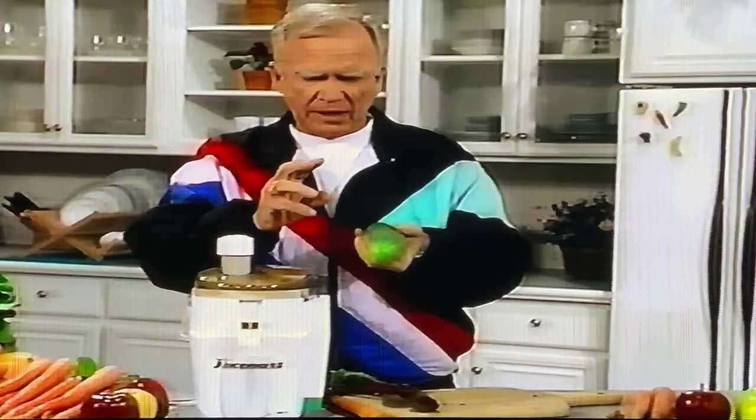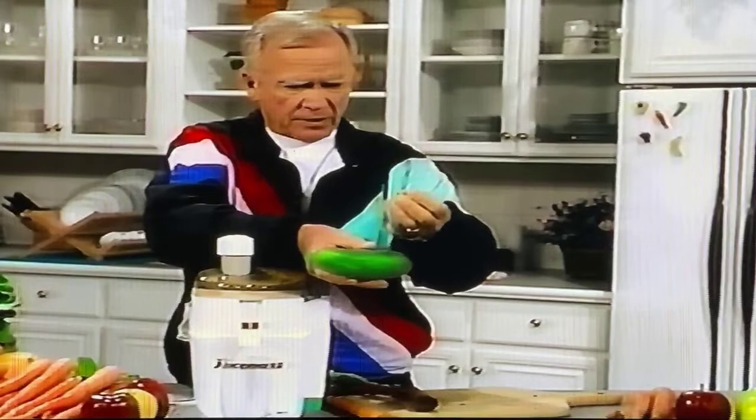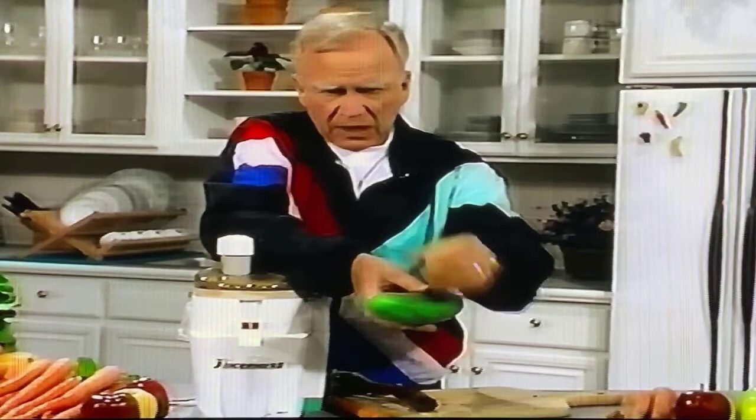If you have a problem with wax, here's a little helpful hint. When you get anything waxed, with a pair of tongs, hold the cucumber — have some boiling water on the stove. Dip the cucumber into that boiling water for about five seconds only. You can't leave it in there a long time — like a half a minute or even 15 or 20 seconds — you'll lose the enzymes.